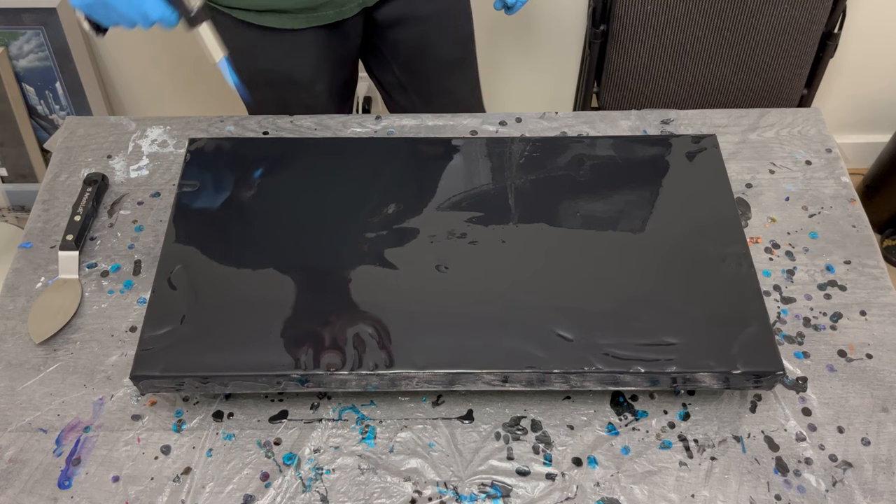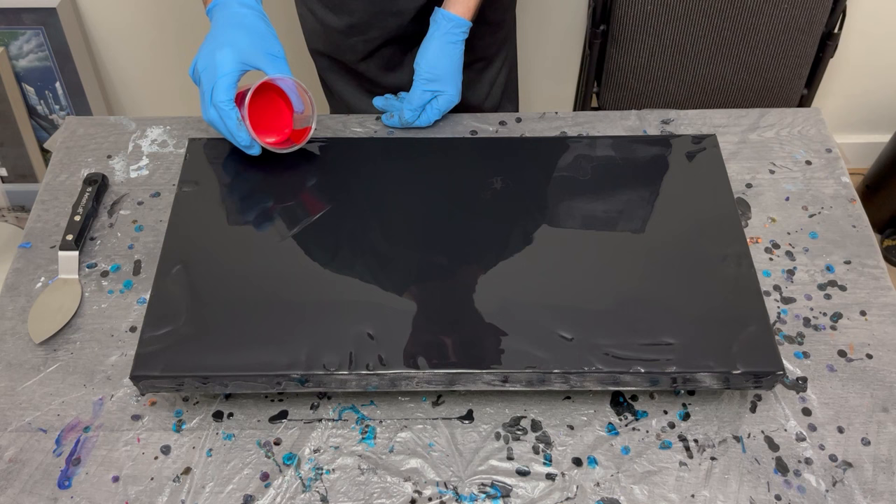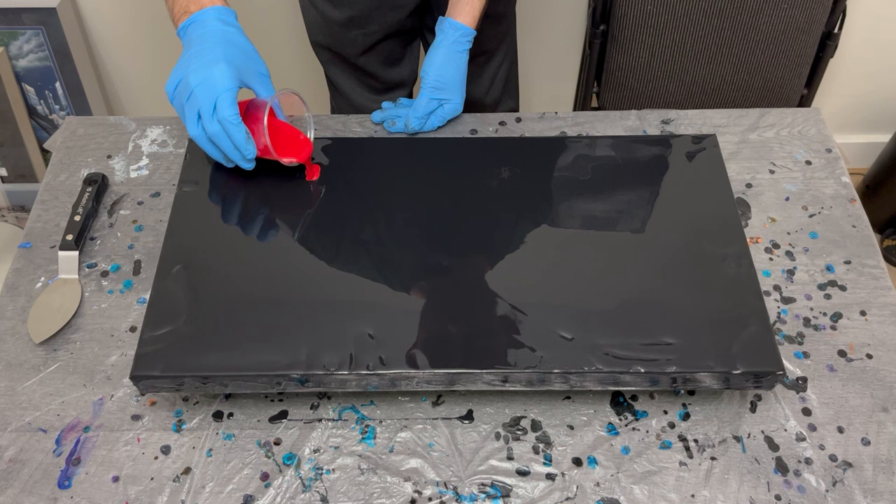Quickly — do not forget to pop your bubbles. If you have a heat source like a torch or a heat gun, make sure to pop all those pinholes in your base color. Again, mine is oxide black by Amsterdam.